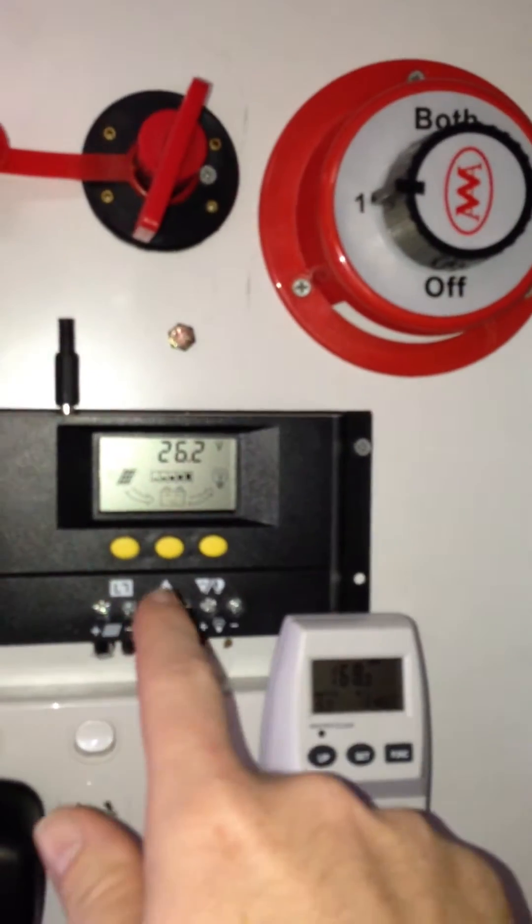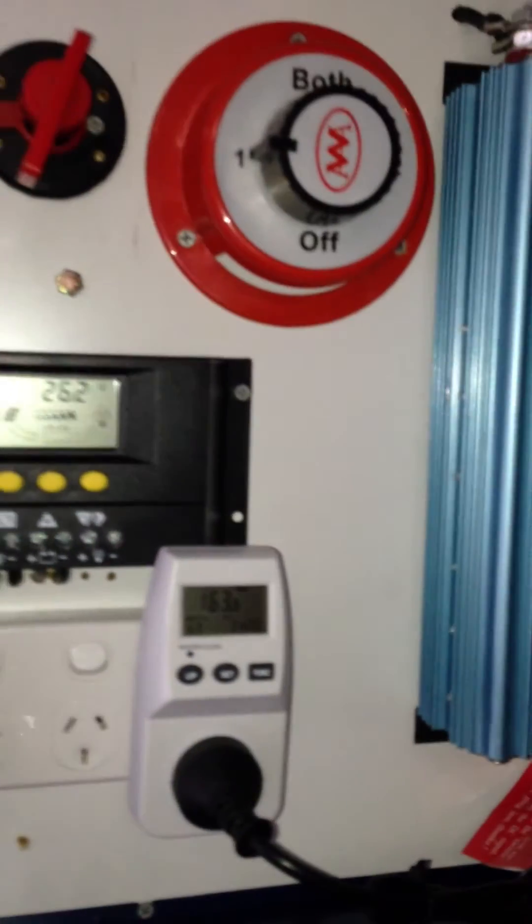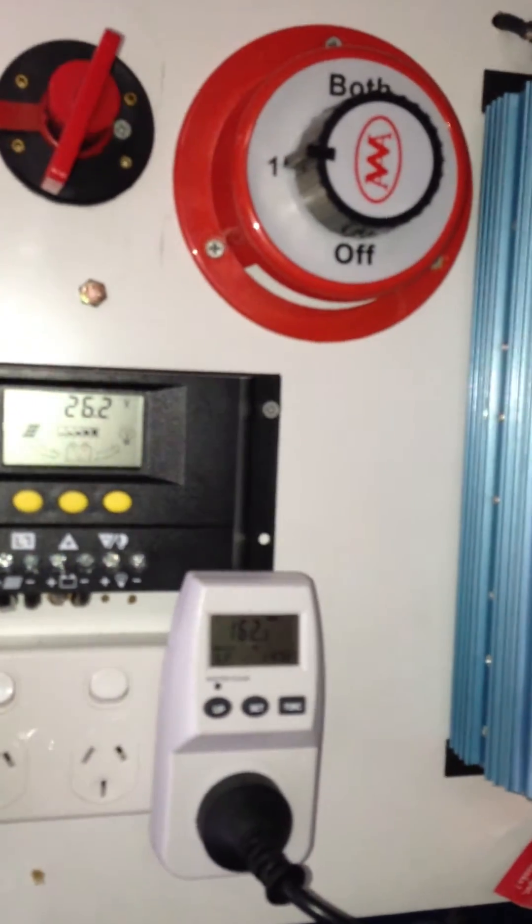If the batteries are full I can change it around to the opposite way and actually not waste that power — put it into the grid or whatever.